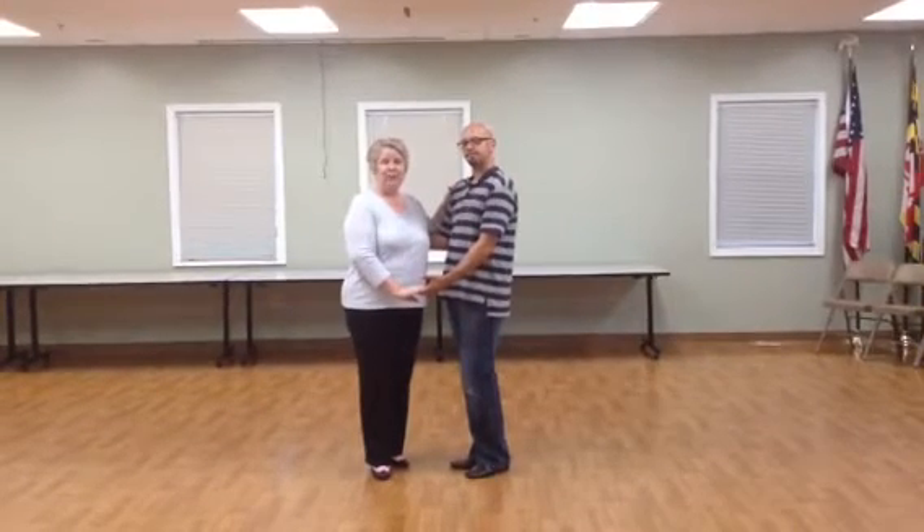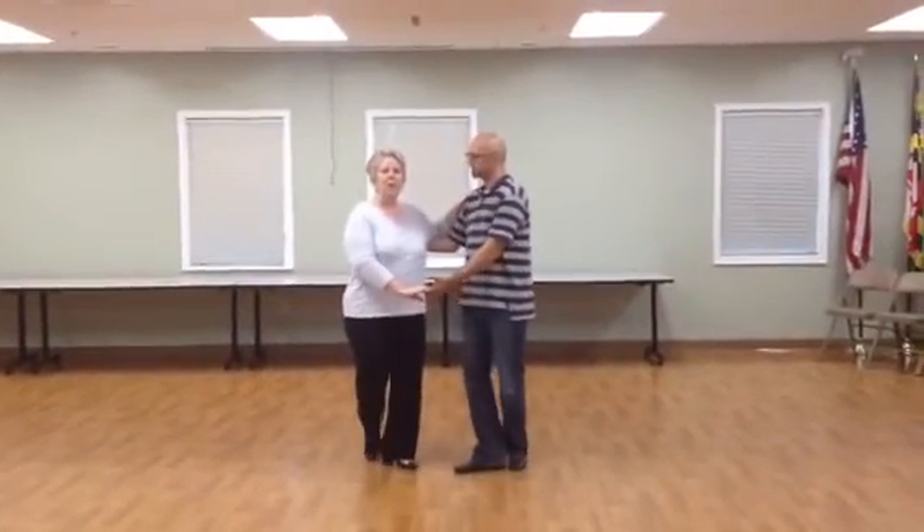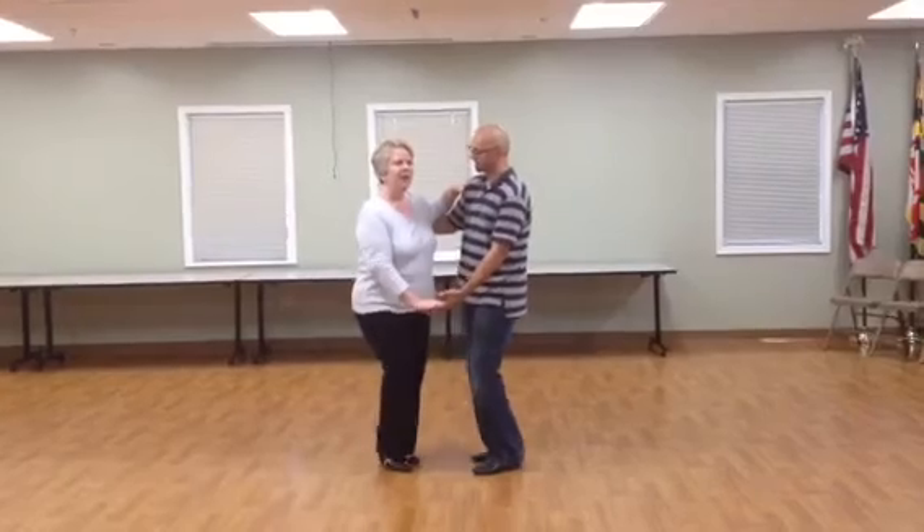But you can change this any way that you're comfortable. And if your partners don't like to spin, you can adjust that as well. So here we go. And one, two, three, a four.